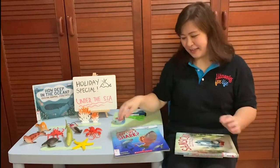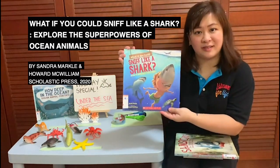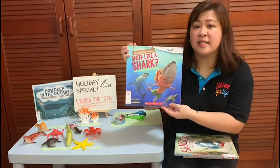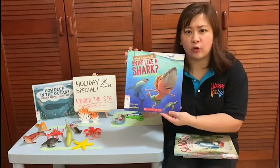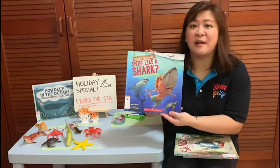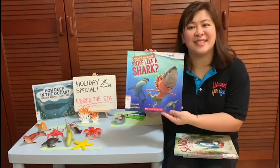Last but not least, we have What If You Could Sniff Like a Shark by Sandra Markle. In this book, you can imagine having superpowers of the marine animals, such as sniffing like a great white shark, shape-shifting like an octopus, or stinging like a box jellyfish. There are also many interesting facts about the different marine animals in this book, and I'm sure you will have a blast reading these books.